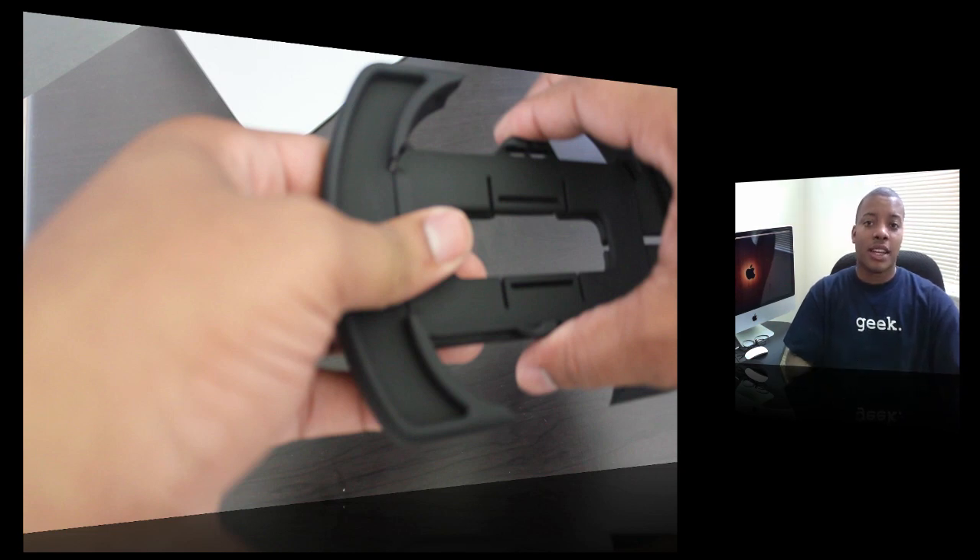It feels sturdy. It holds on to the iPhone and iPod Touch pretty snugly, and once you get used to it, it's pretty easy to get the device inside and out. You just squeeze at the top and put it in from the bottom and work your way up to the top. But this is basically just a little overall look at the actual grip itself.